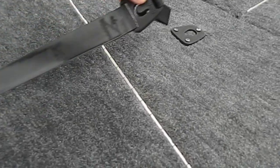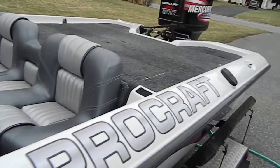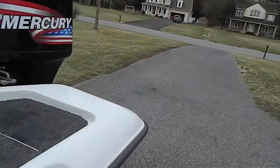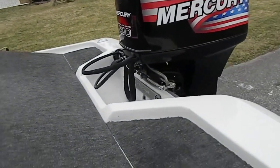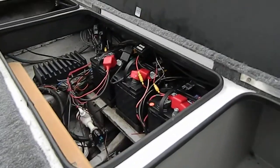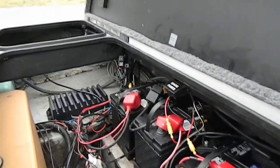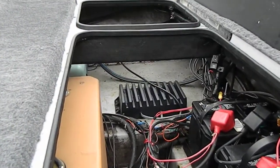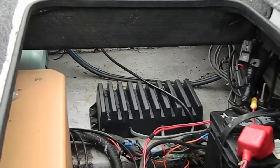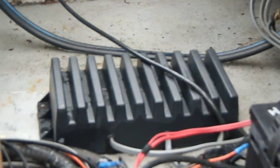Got rod holders that retract back into the gunnel. Got trolling batteries — one is brand new, the other is two years old, as well as the starting battery, which is also two years old. There is an onboard three-bank battery charger right there. Plug one extension cord in, you're done — it charges the batteries and will shut off when it needs to.